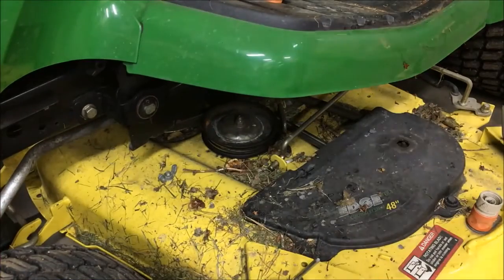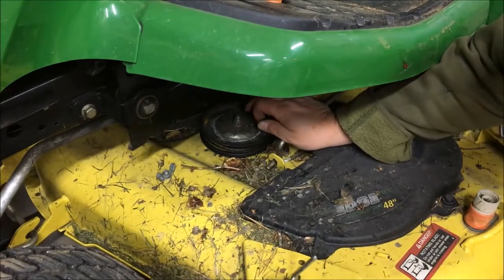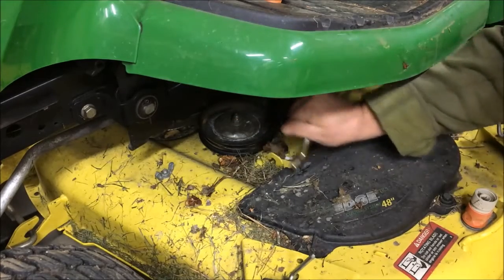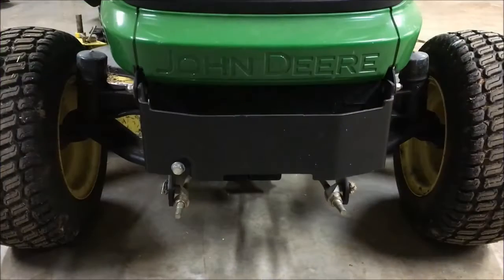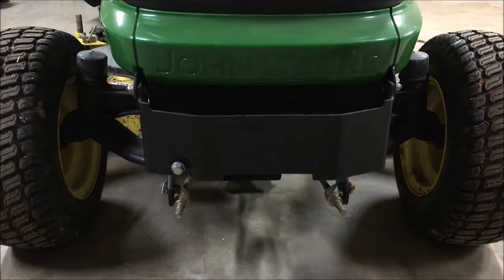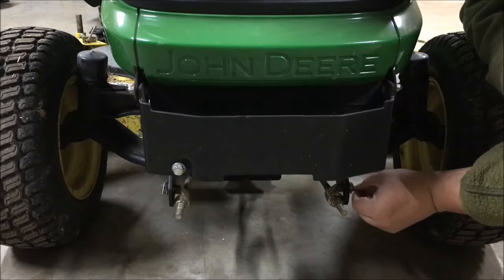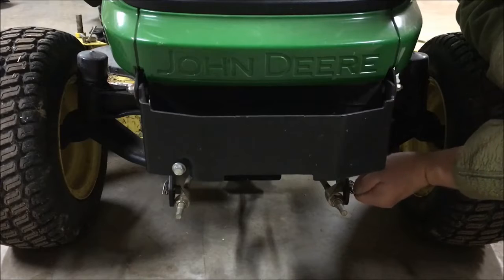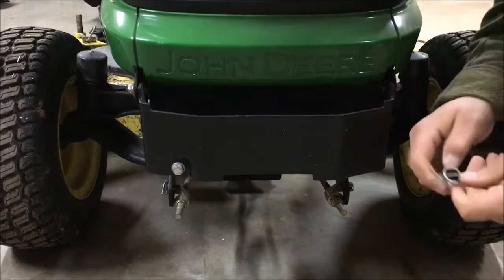Now that the deck is down on the ground, I'm going to release my belt tension with this rod on this particular model. It just swings out like that and releases the belt tension. I always move to the front next and take off my front hangers first — I find it easier to get at the back hangers that way.